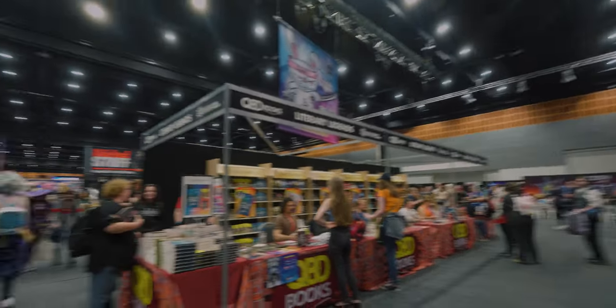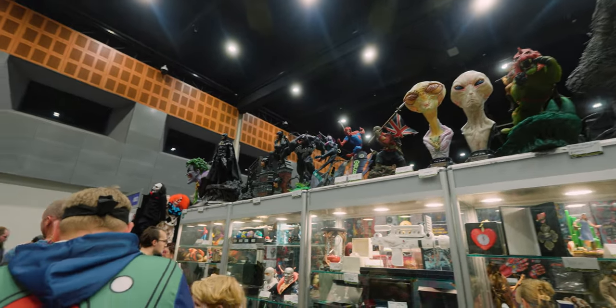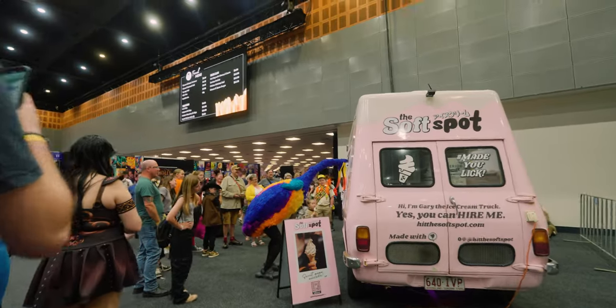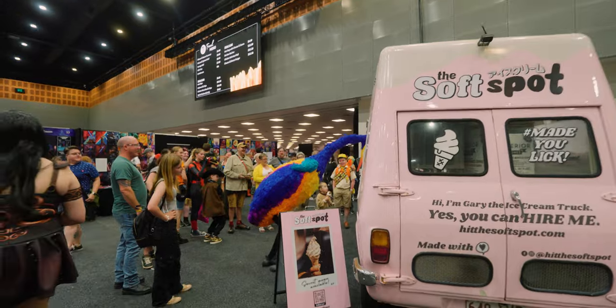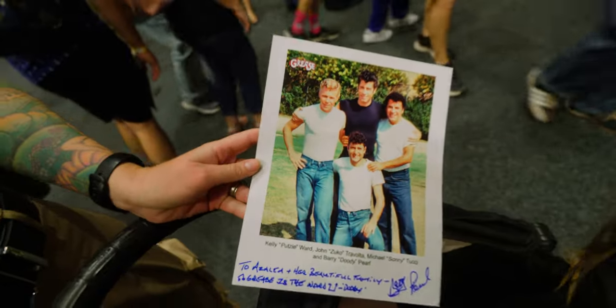I went to my local Supernova convention — kind of like Comic-Con with cosplay and anime — and I felt the 16mm f2.8 was very good indoors because of its low-light capabilities.